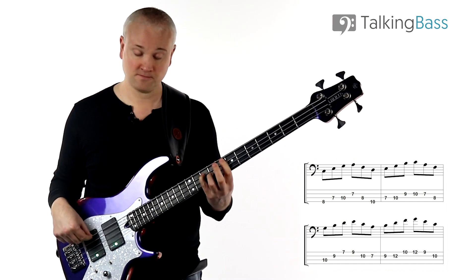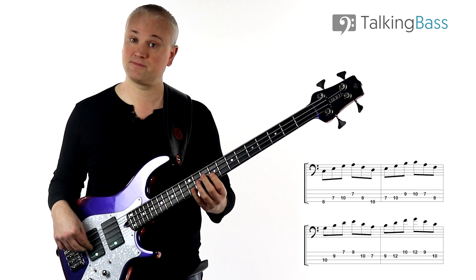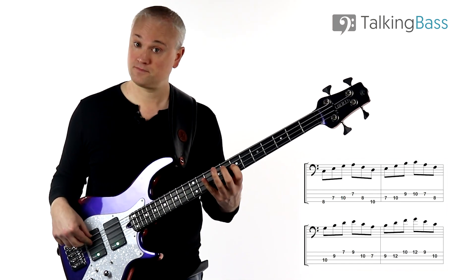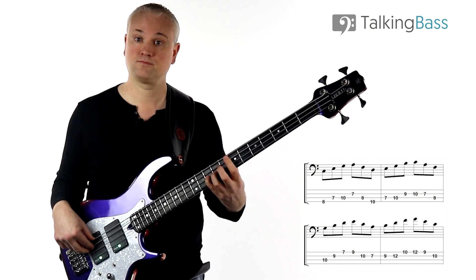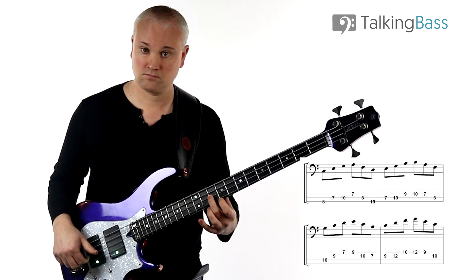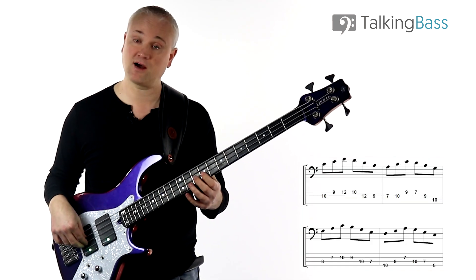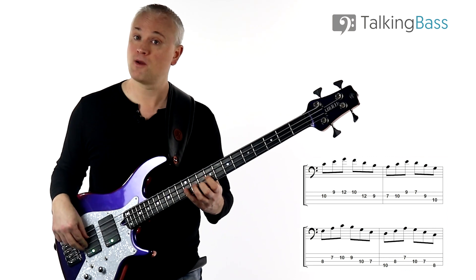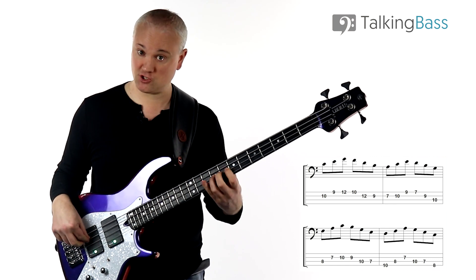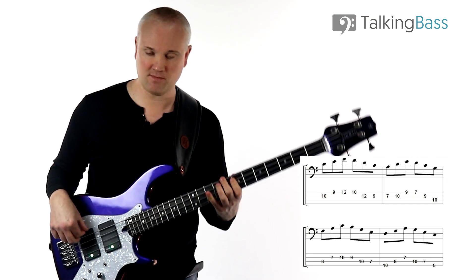Then up to G major, and then the A minor, and then up the B diminished and then down C major. When we get to the top we can come back down again using the same ascending and then descending pattern: C major up, then down on B diminished, up the A minor, down the G major, up the F major, down the E minor, up the D minor, and then down the C major.